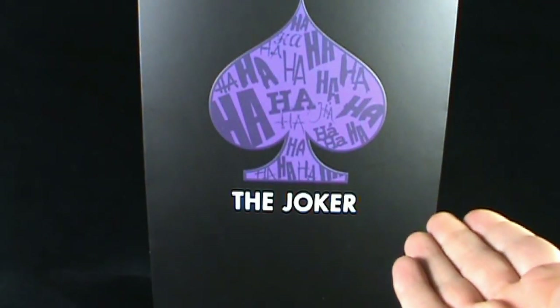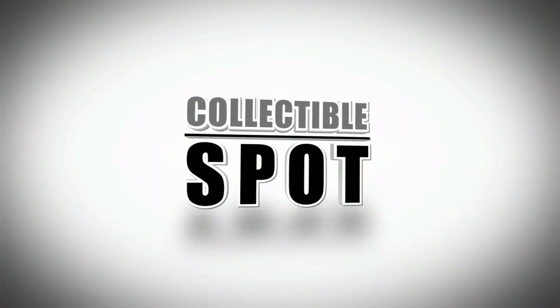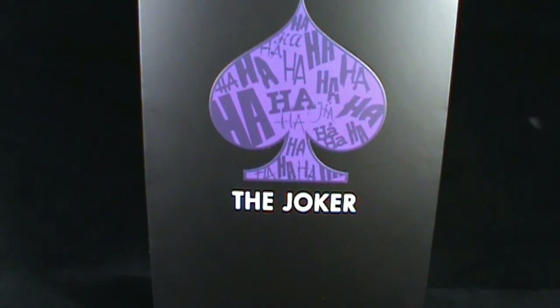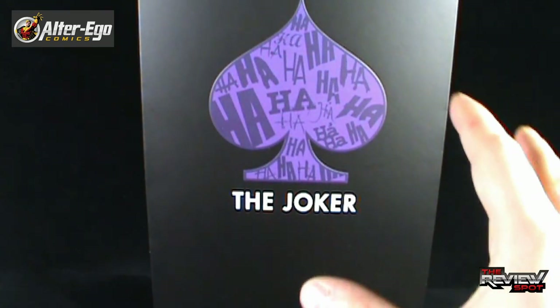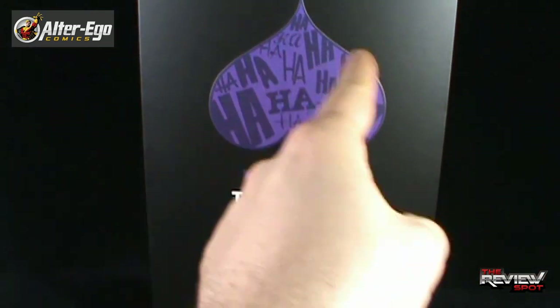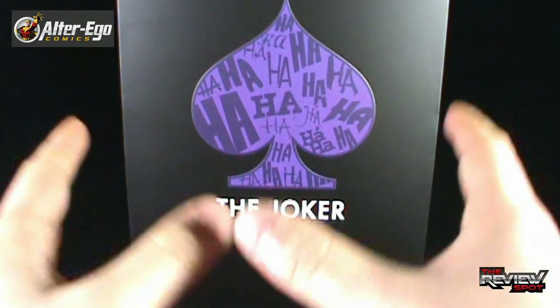Today's collectible spot, we are having a look at the Sideshow Collectibles 1/6 scale Joker figure. Spot actually picked this up from the folks over at Alter Ego Comics. I got to admit though, before we even have a look at the figure, the box itself looks incredible. I like the simplicity — it's just a black box with a purple spade shape on the front with 'ha ha ha' all in there. Down below it says 6th scale figure. This is Sideshow Collectibles' entry into the realm of comic book figures.